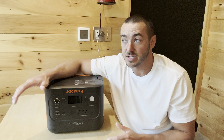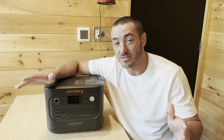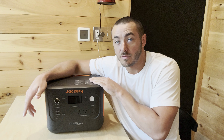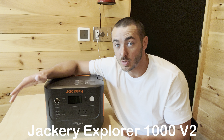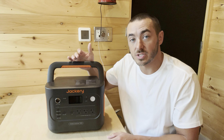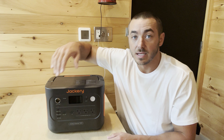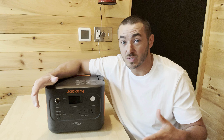Hey guys, Matt Tolbers here. We're actually in this tiny cabin right now — I have an adventure video you'll see next after this — but today we're doing a review of the Jackery Explorer 1000. This is their new Version 2, so it's lighter, more powerful, and faster. It only weighs 24 pounds and has a 1500-watt inverter, so you can even run Keurigs, toasters, electric grills, all that type of stuff on it.